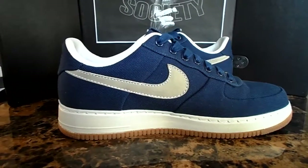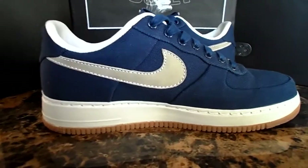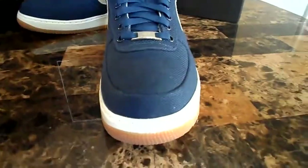There's the inside view of the shoe. Still looking glamorous. And there you go — front view, same thing. Gum, white, and you got more blue canvas all throughout.